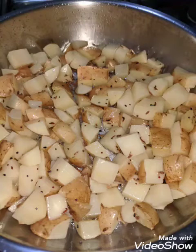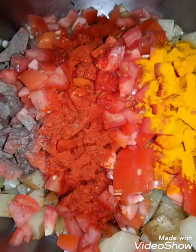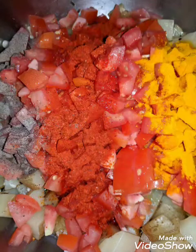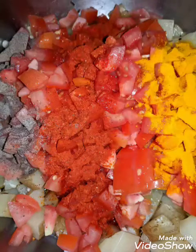The first dish is made with potatoes and tomatoes. I used a tempering of mustard seeds, nigella seeds, and cumin. Then I added the potatoes and a bit of garlic and sautéed it for some time. After that I added the tomatoes.